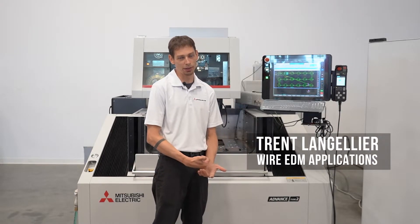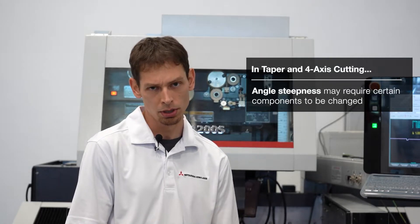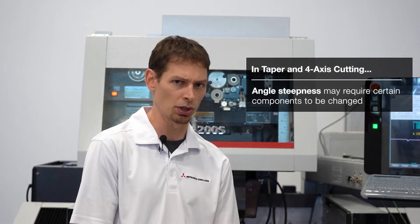Hi, my name is Trent Langeleer, Wire EDM Applications. When doing a taper and four axis cutting on the wire EDM, there is a certain point where if the angle gets steep enough, certain components will need to be changed out, such as the flush cups, the diamond guides, and you may need to use soft wire instead of hard wire.